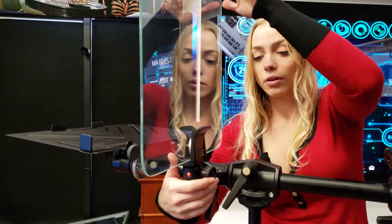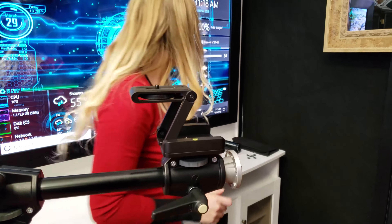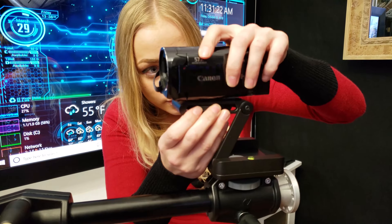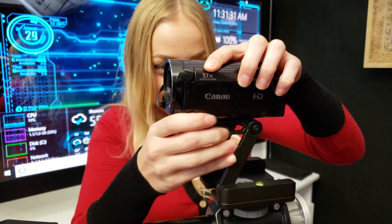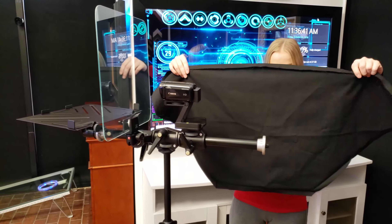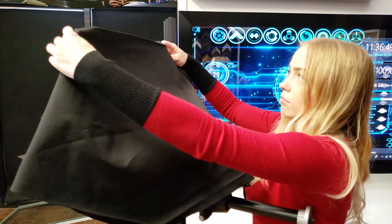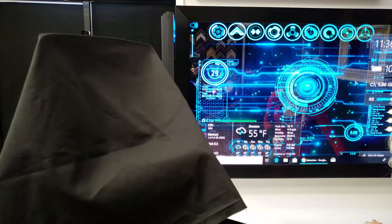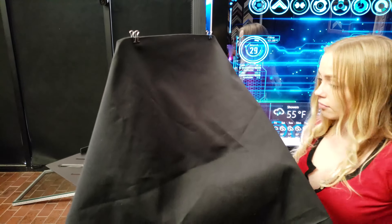This is also adjustable so that when we're ready to go we can put it at a 45-degree angle. You just want to lift this up and pull. That's where your camera will sit. Set it on the screw — there's a gear here so you can turn it easily.